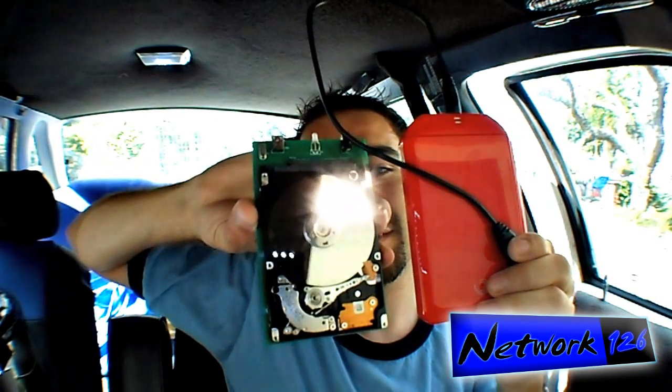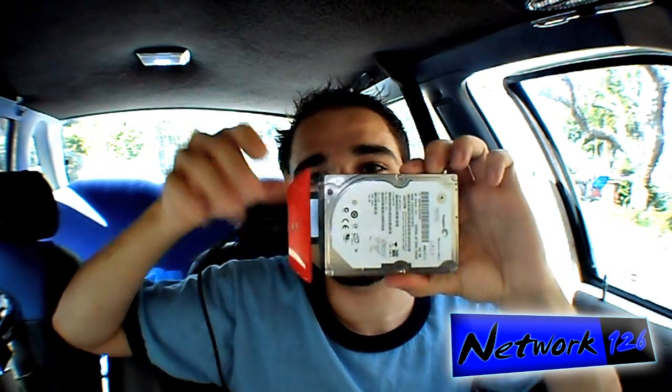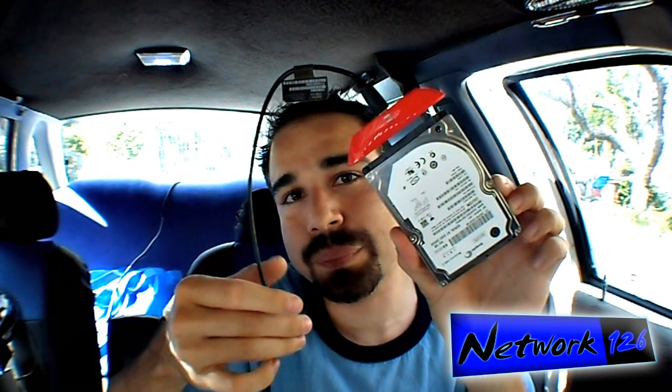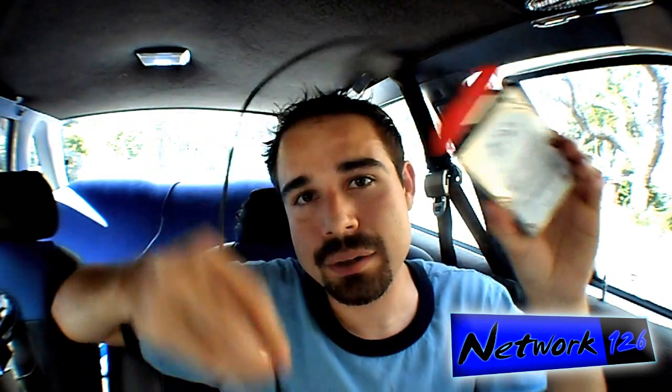Going off topic a bit — this hard drive enclosure actually comes off and I can plug it into any other hard drive, which comes in handy when you're a computer tech and want to pull someone's data from a drive where only the operating system is messed up but the drive itself is physically still good.